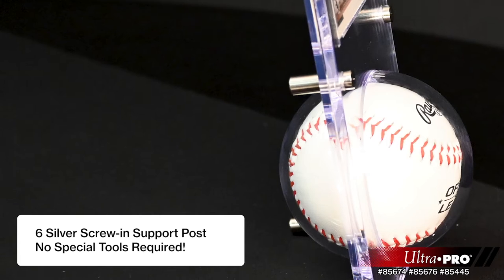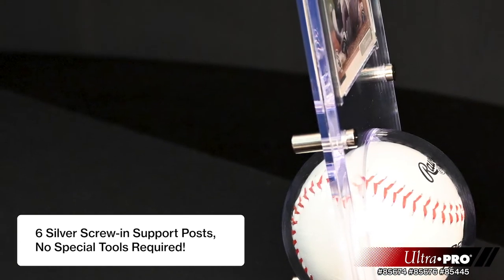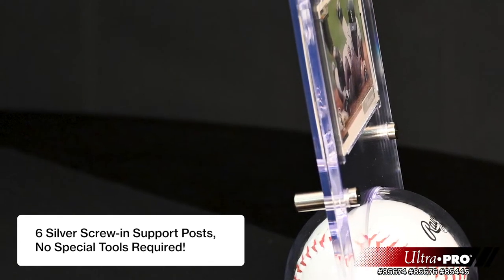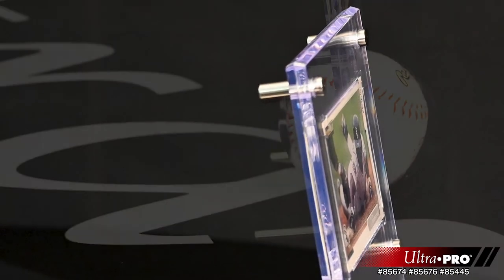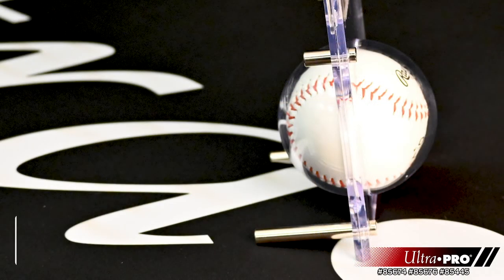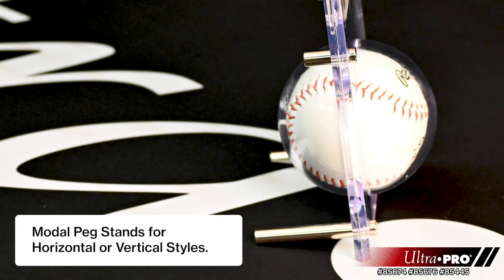This holder is secured by six silver support posts that can easily be screwed on or removed without any special tools. These support posts can be moved around different corners of the holder to convert the display from a vertical format to a horizontal format.